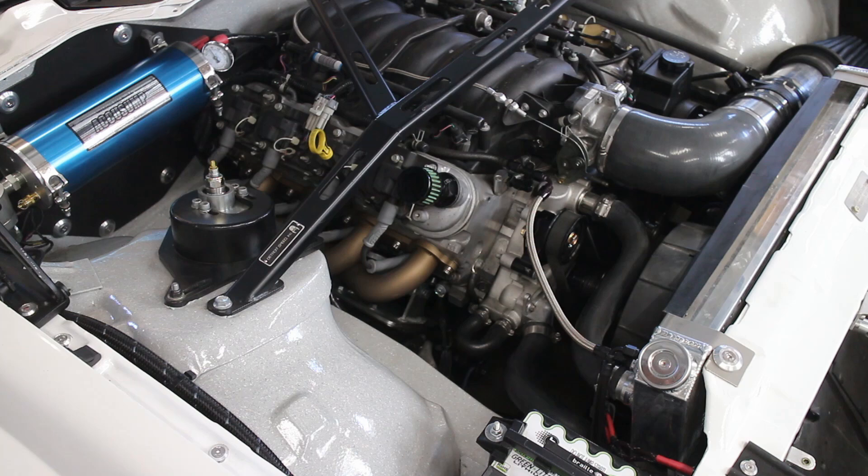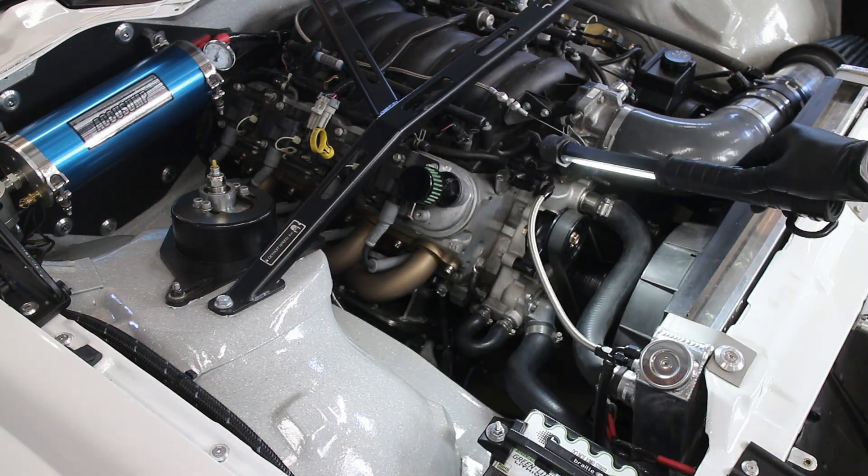I started up the engine and looked for any issues like belt misalignment, and I didn't find any, so that's good.